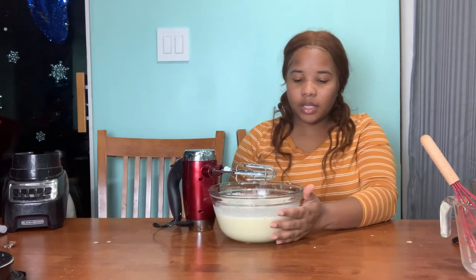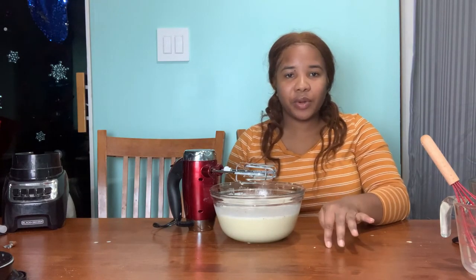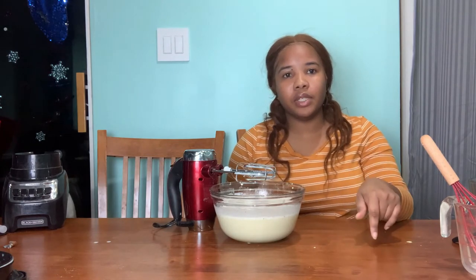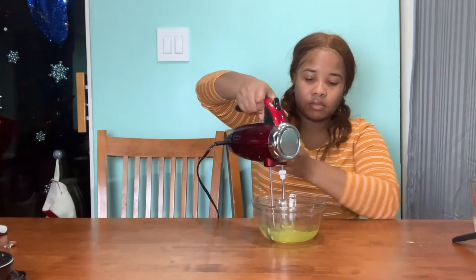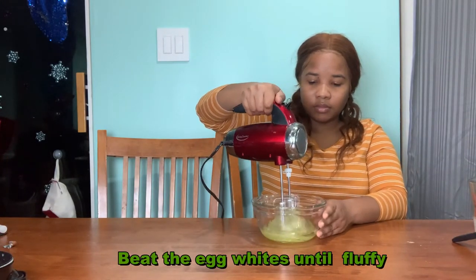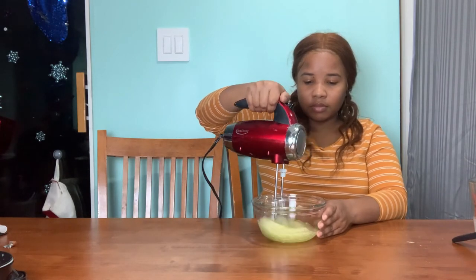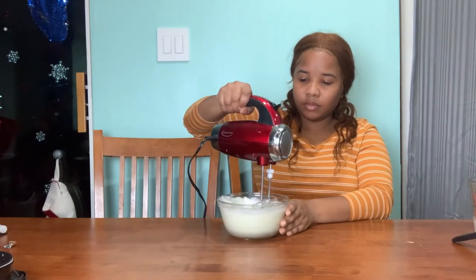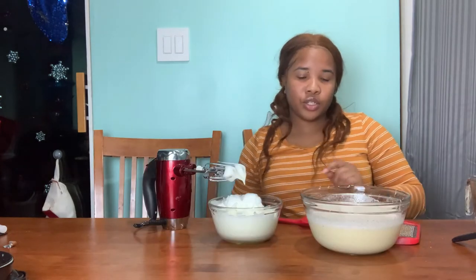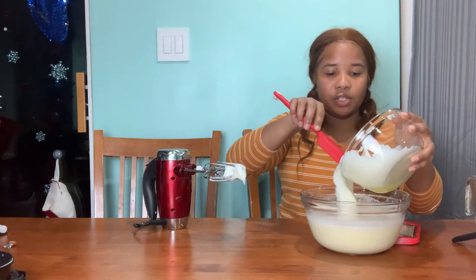I'm gonna let this sit in the fridge for an hour. So while I let that chill, I'm then going to fold in the egg whites into my eggnog mixture.